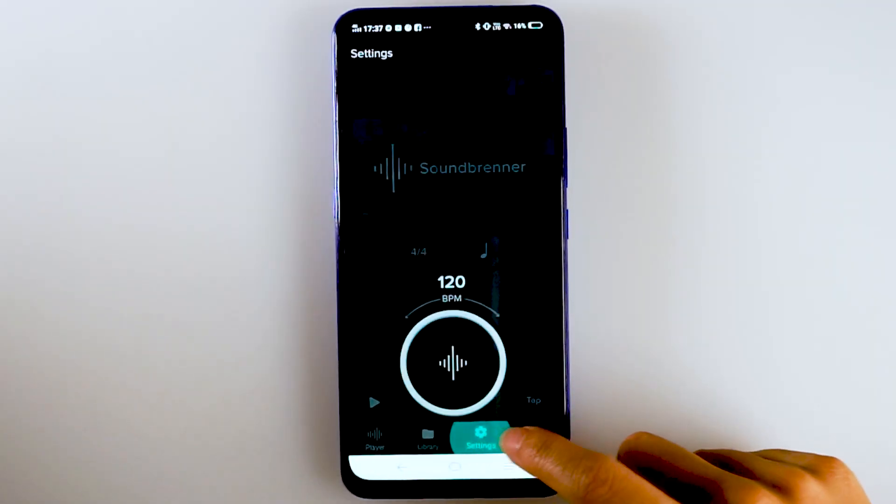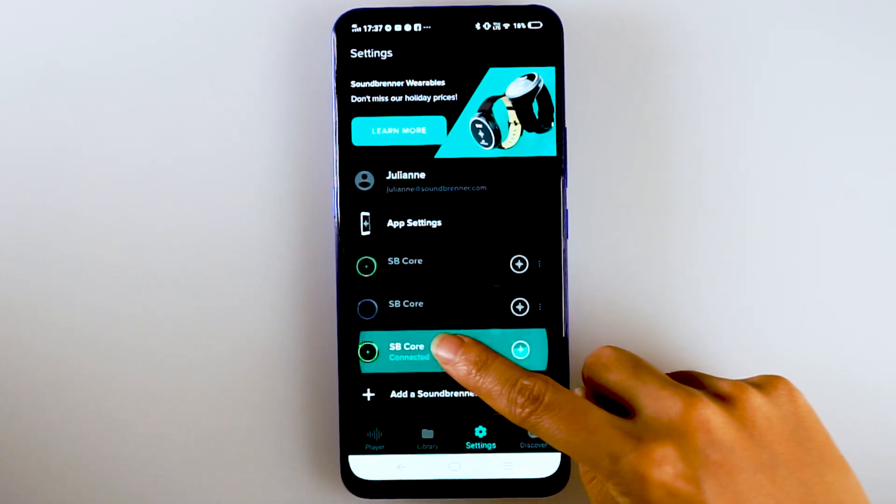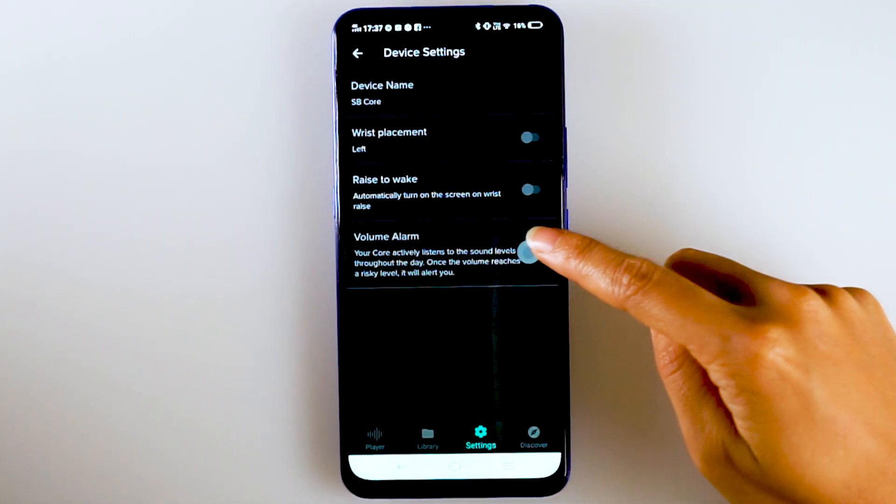To turn off the dB alarm and all background measurements, open our mobile app and go to Settings, SoundBrenner Core, Decibel Meter.